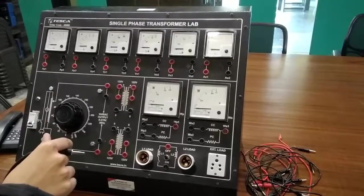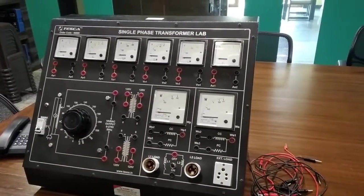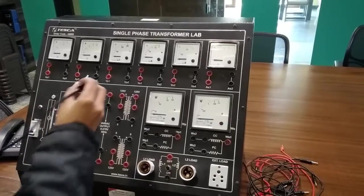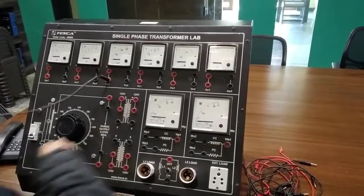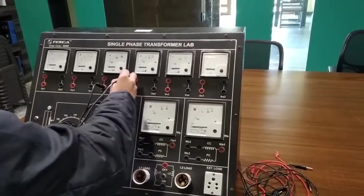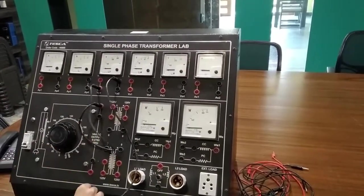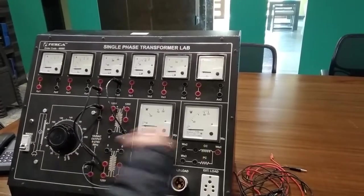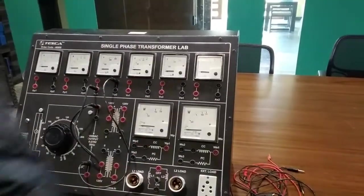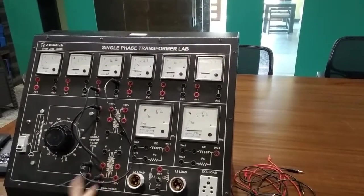Now we are going to perform an experiment of additive polarity. We are going to do the connection of additive polarity. First, connect VP1 to variac output, then VP2 to variac output, then connect variac output to transformer input.